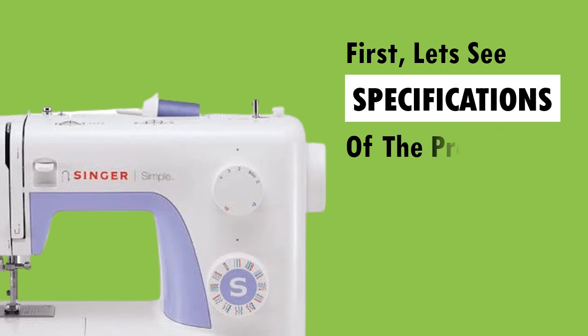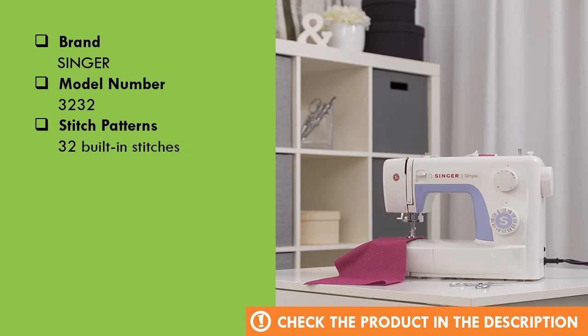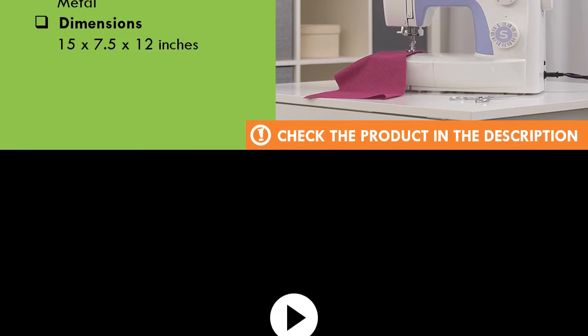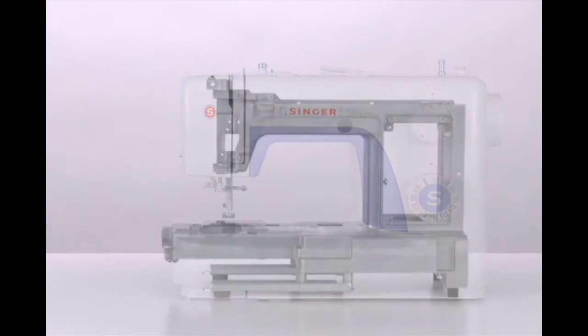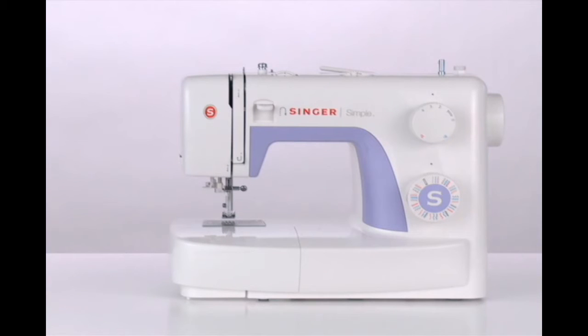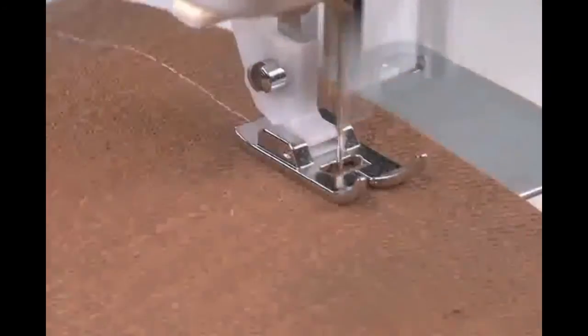First, let's see the specs of the product. This Singer sewing machine's inner frame is constructed of heavy-duty metal. It provides rigid support, holding all the mechanisms in perfect alignment for skip-free sewing and overall durability. It's built for years of extended use.